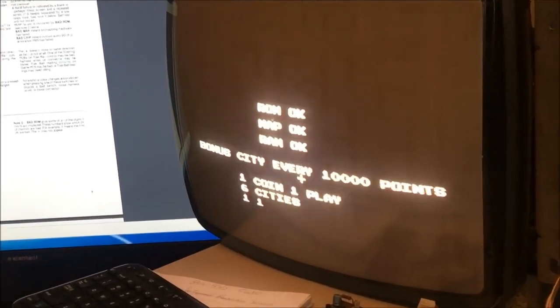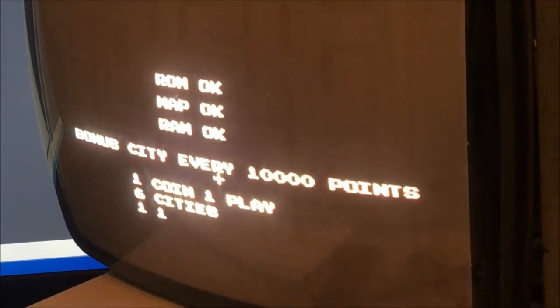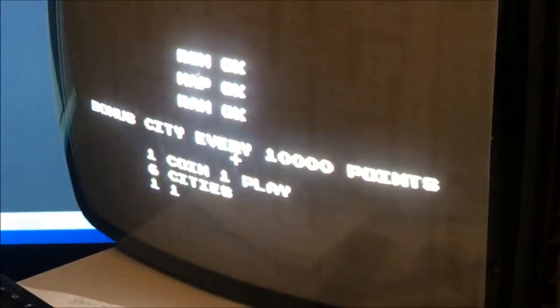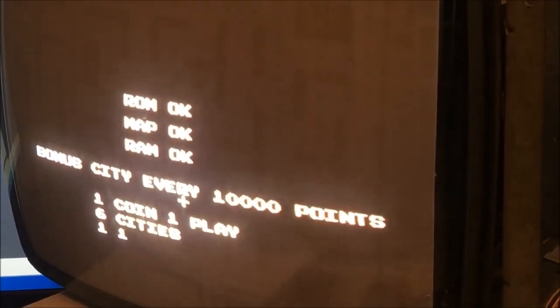I switched monitors and it is white on this monitor, and it's like a greenish on the Nintendo monitor. So that's a color issue - I just need to adjust colors on this monitor. But it's pure white on this G07. So yeah, okay.